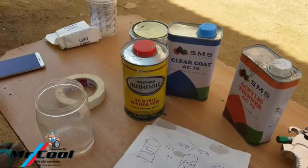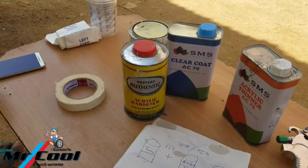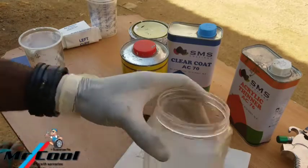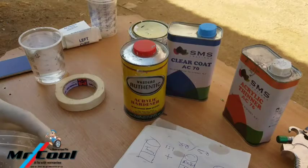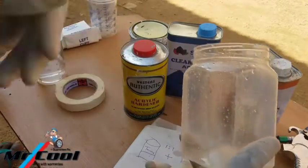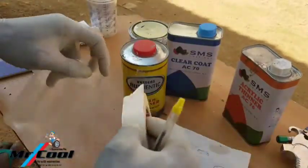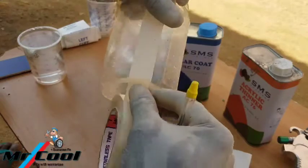Now let me get this water out and show you how to use this cup to actually create your own mixing container. There is something you have to understand — and this is where the mystery has to be removed. On a transparent material like this, you need a masking tape to mask it vertically like this.